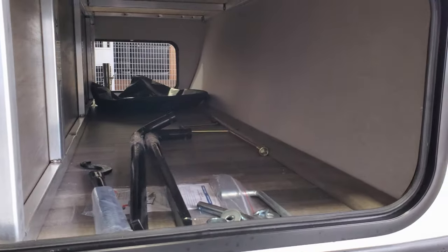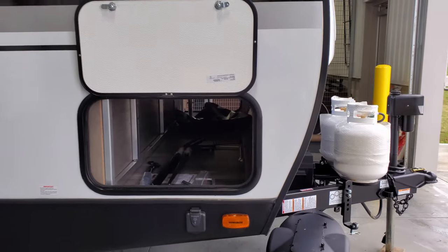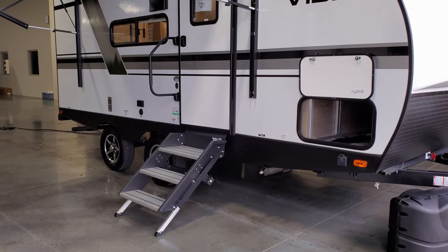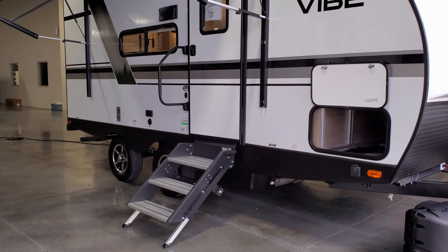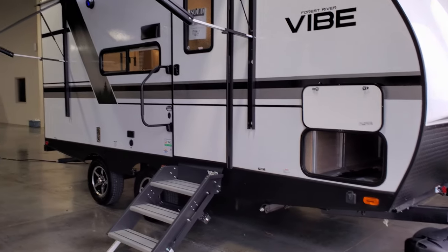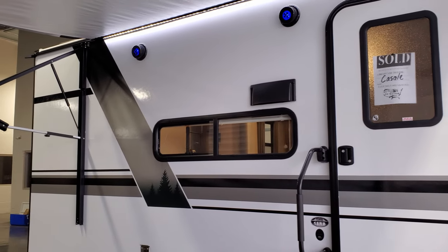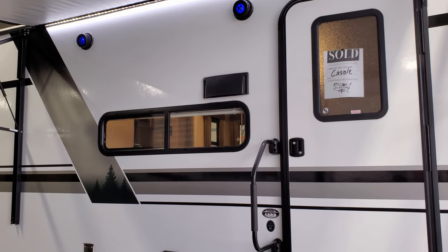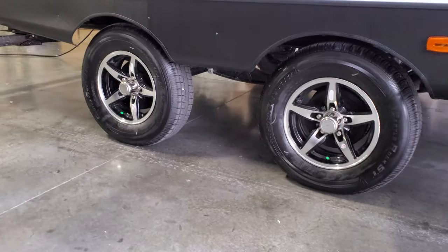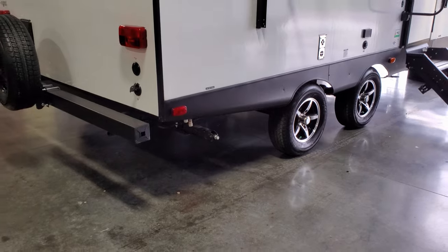There's a pass-through storage compartment with aluminum framing, and you can also see the weight distribution hitch bars stored in there — those are optional, and there are a lot of different brands, so talk with your salesperson. The unit has heavy-duty scissor jacks — manual jacks on all four corners. In the lower front corner there's also a pre-wire hookup for a portable solar panel. There are two outside speakers with a little blue accent lighting, and the unit features a wide stance axle suspension system which makes it a little more stable when driving down the road.